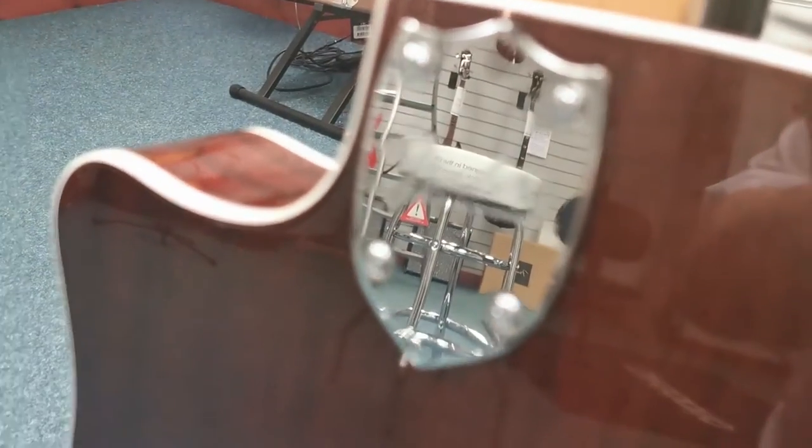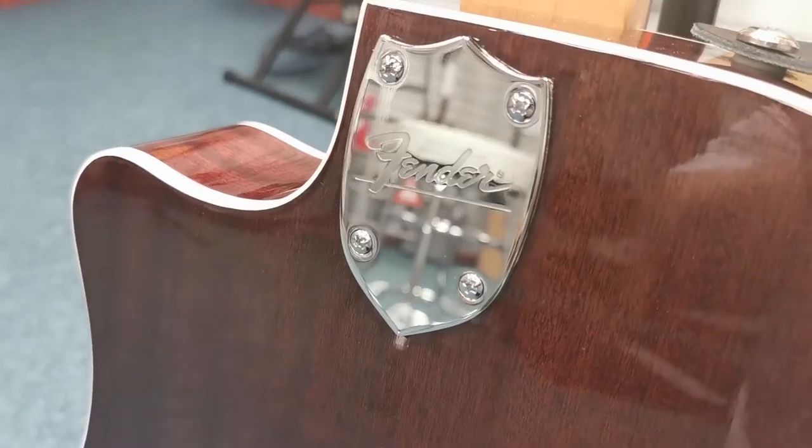You've got your Fender logo there — if I can get it to zoom. There we go. Gorgeous little Fender Shield logo. I'll spin it back around for you.